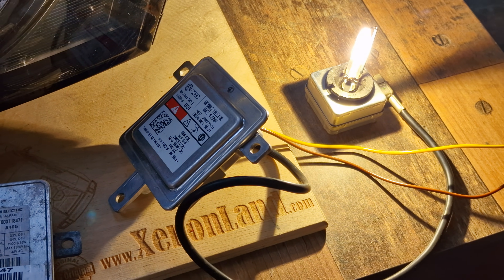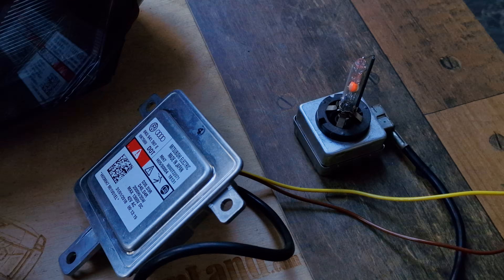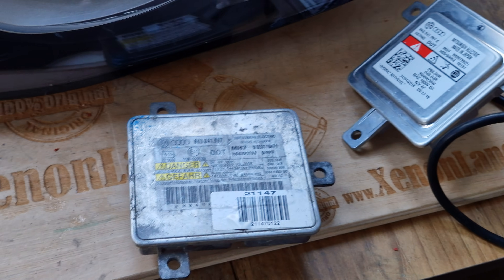In other words, if your xenon bulb is not working, it means that most probably your ballast unit is burnt.